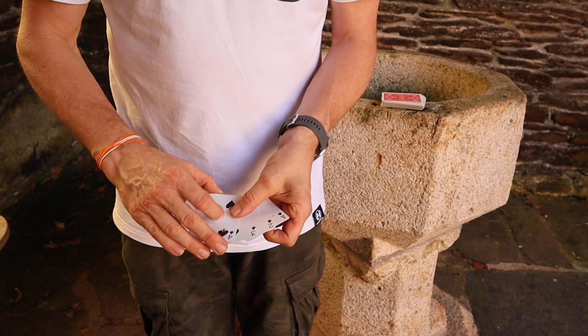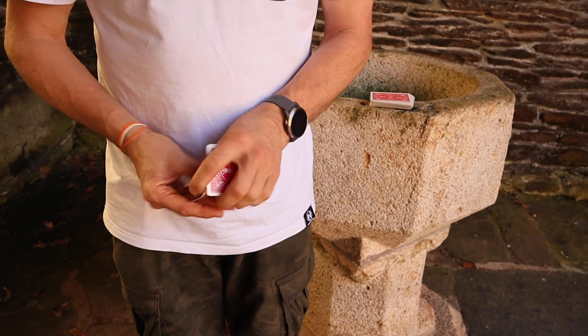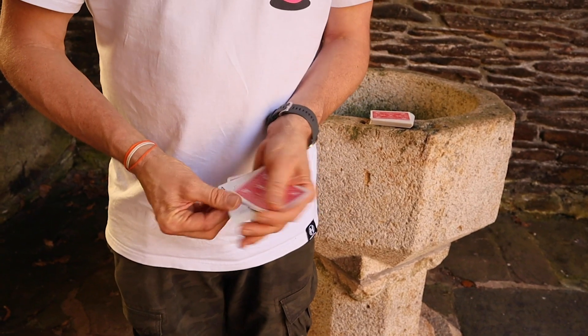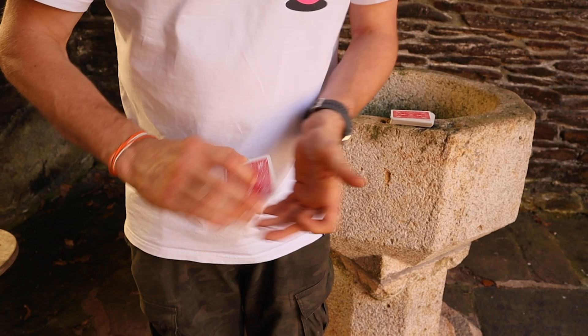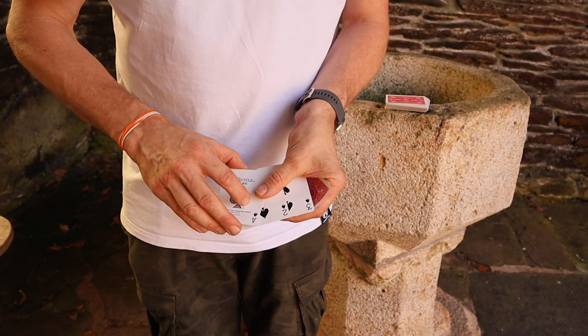And you can see that there's the ace, the two, the three and the four just there. We'll turn that four face down. Another little shake and now the ace of spades turns face up. I'll do it again — a little shake and now the two turns face up. A little shake again and now you can see that in fact the three has turned face up.